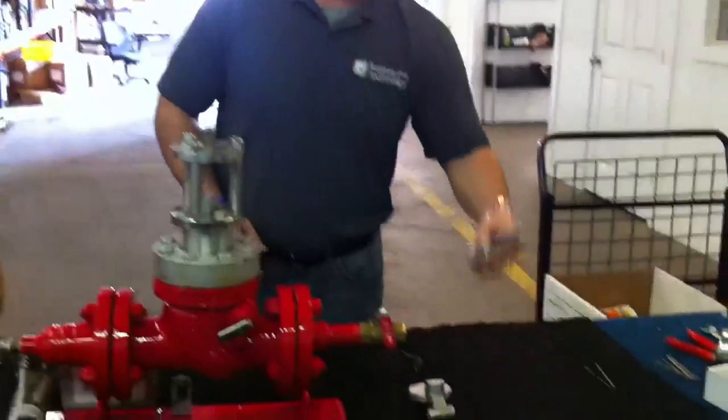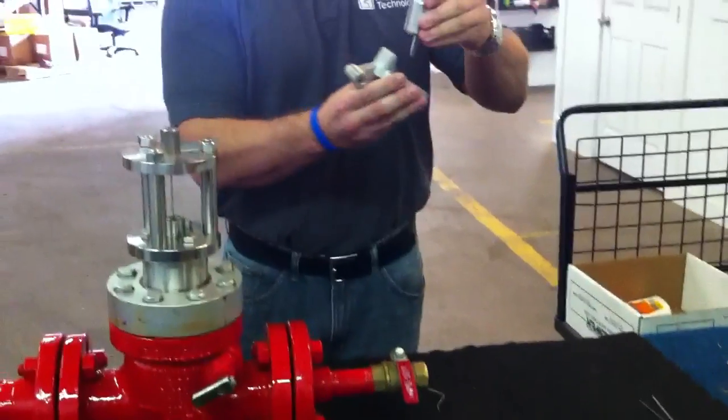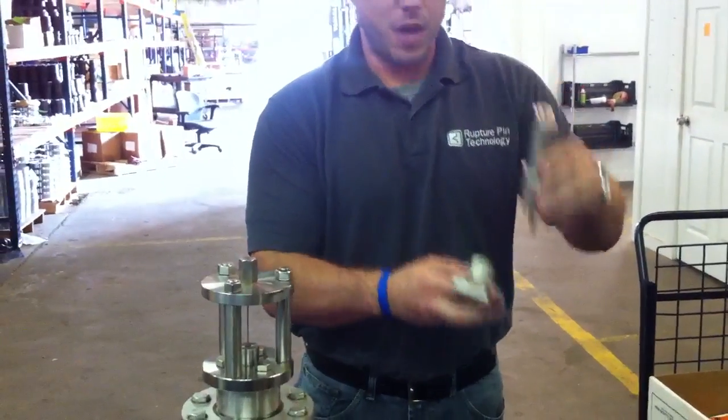Inside the valve, you have a piston with a small extension on it to hold the clapper in the open position. When the pin buckles, the piston will move up, dropping the clapper to shut off the valve.